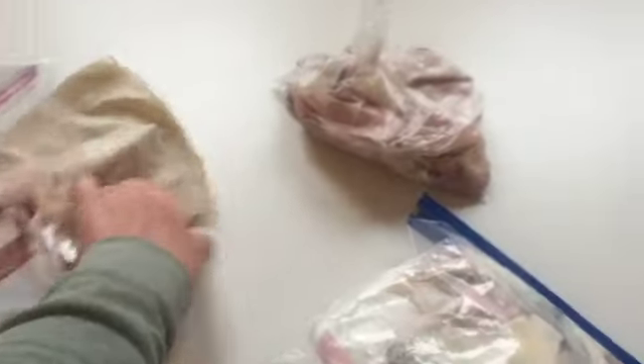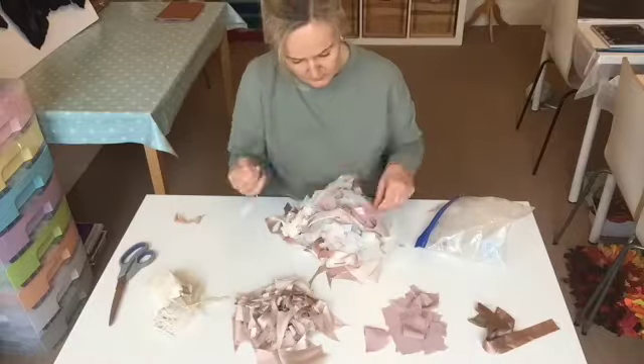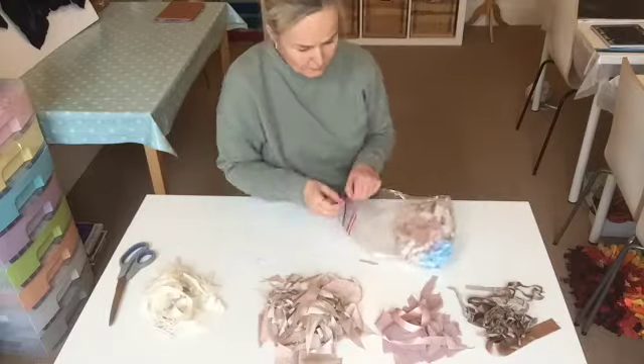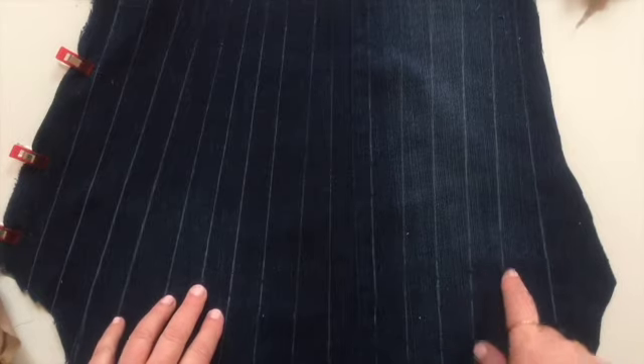For this video I'm going to use a load of scraps that I know I've had leftover from projects. Here's a massive bag of scraps, and what I'm going to do is organize these into four different colors. I've also got some old denim from a pair of jeans.